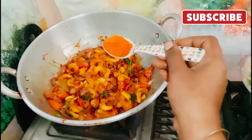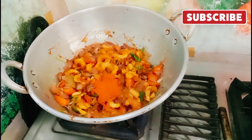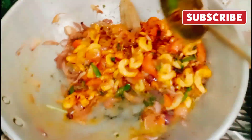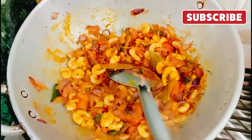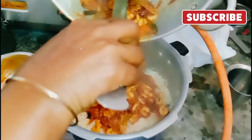I am going to add the oil. Then we will add the oil. I am going to cook it.